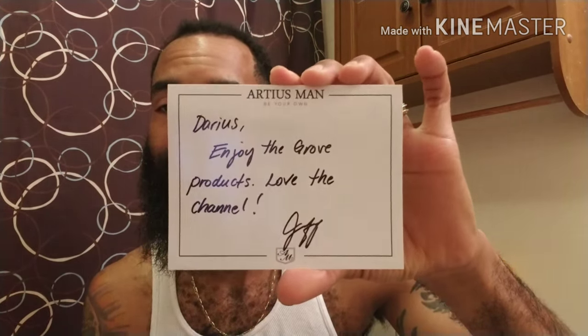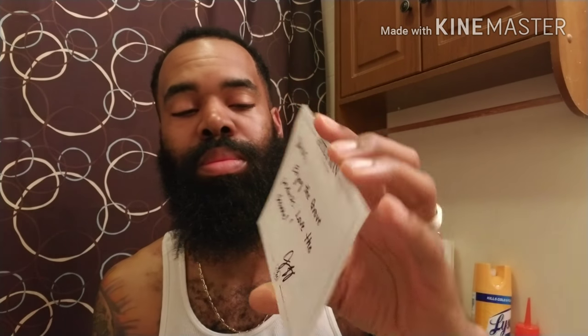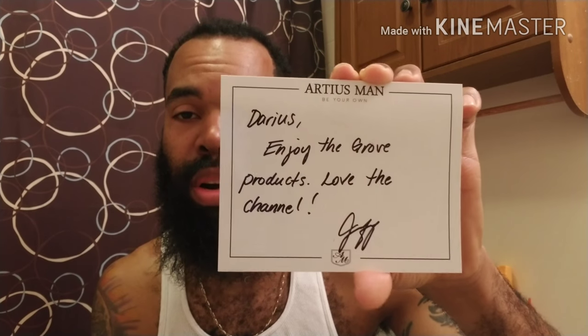To present to you this second very important review — Ardiest Man. I don't know exactly who decided to send a lump of stuff, but I got this card from Jeff at Ardiest Man. It was random — I opened my mailbox and there were three items from one of my favorite companies. The card says: 'Darius, enjoy the Grove products, love the channel.' So thank you Jeff and everyone at Ardiest Man — it was really a nice surprise to open my mailbox and get this awesome product.